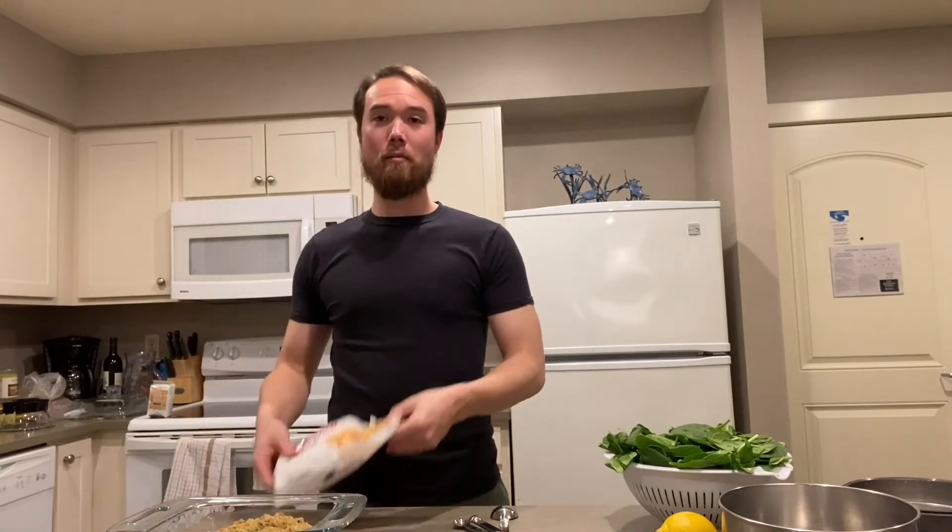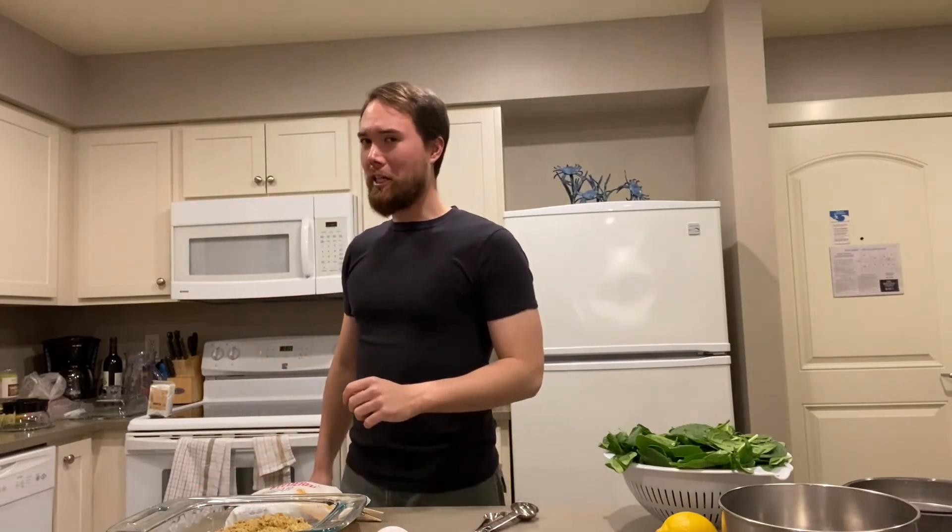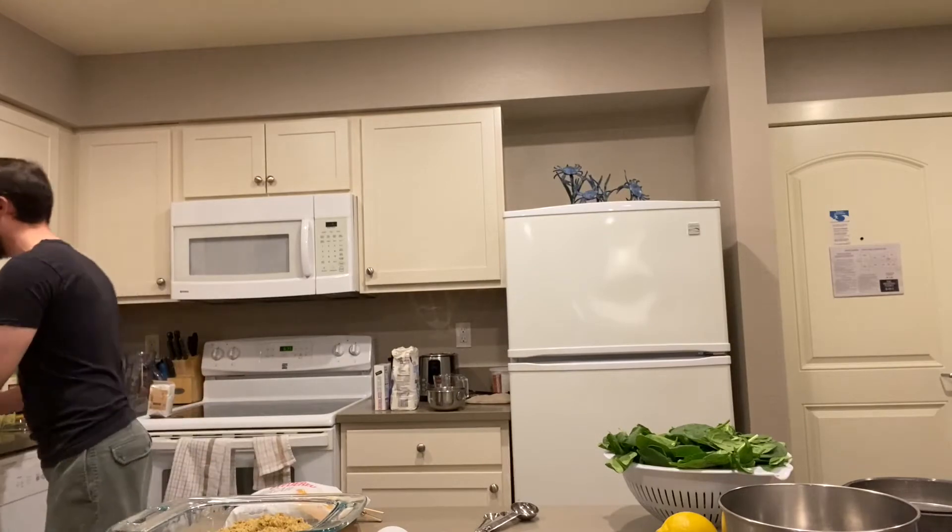Alrighty, so we're going to start with the first portion of our baking. We are first going to make the green marzipan. So we're going to need our pistachios ground, powdered sugar, one large egg white, and one teaspoon of pistachio essence. And last but not least, a nice big glass of red wine.